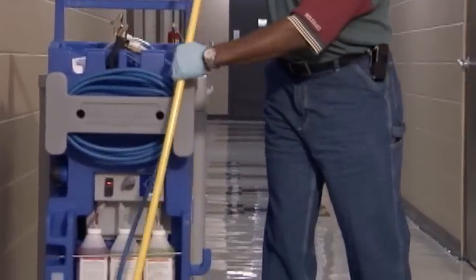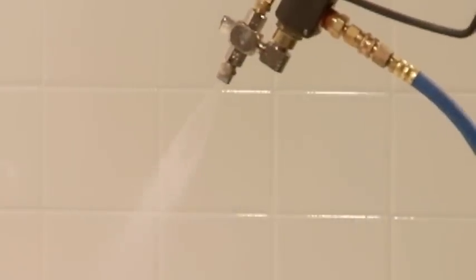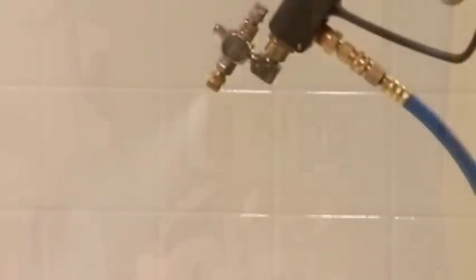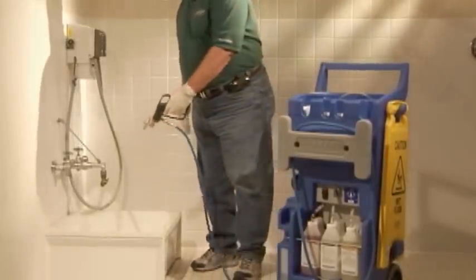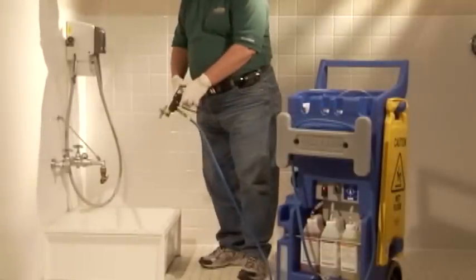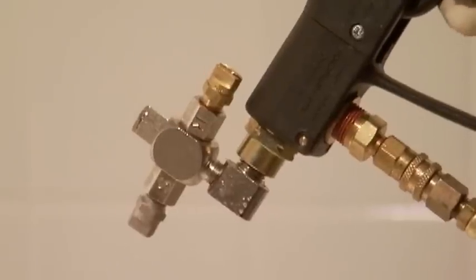Maintaining the cleaning companion is an important part of your cleaning routine. After cleaning, make sure to run clear water through the pump while the selector is in the rinse position for at least 30 seconds. Failure to rinse the pump after use will void the warranty on the pump. While running water through the pump, rinse both spray nozzles. Then turn the unit off with the switch and relieve the pressure in the hose by pulling the trigger on the spray gun after the switch has been turned off.